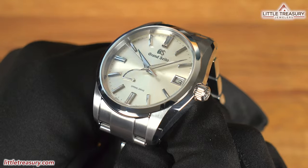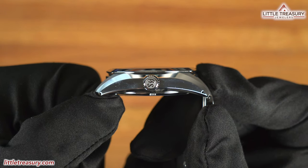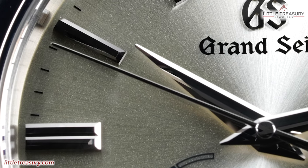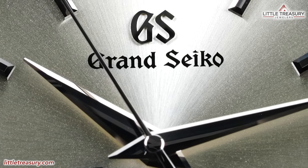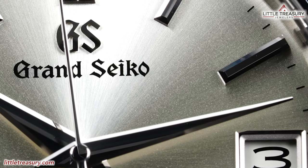There is a facet of Zeratsu finish on the outer lug, with more Zeratsu finish on the sides of the case. The bezel is Zeratsu finished, and the sapphire crystal is slightly domed. The crown can be found at the 3 position and is screwed down with GS on the top. The dial is a silver tone or gold tone depending on the light, with a sunray texture that is supposed to remind you of fine silk that used to be created in the Shinshu region, where Grand Seiko is made.